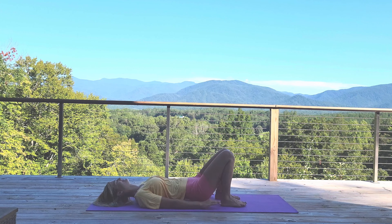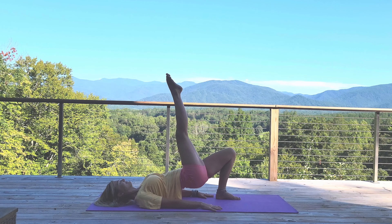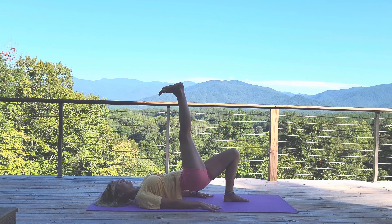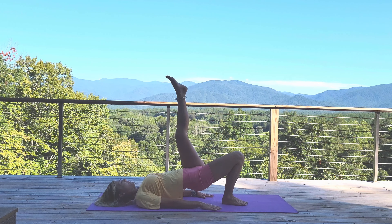Coming down onto our backs here for bridge. We're going to lift the legs up just one at a time. Make sure we can feel the heels, then push the hips up. We'll start with our right leg — lift it up, and it can be pointed or flexed, it's up to you. Just hold, and switch and hold, and switch. Pointed or flexed with that foot, it doesn't matter. And we'll switch.